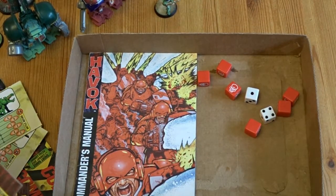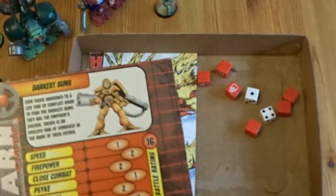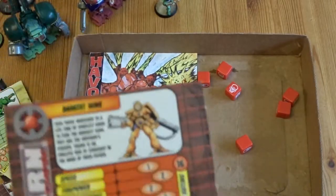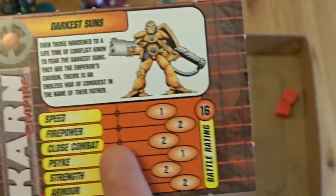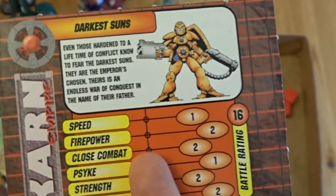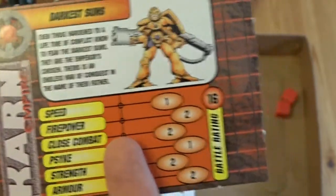You have your card for your squad — so there's the Darkest Suns squad, for example. Each side rolls a dice: the Khans roll a dice and the Nexus roll a dice. Whoever has the highest gets to activate a card and every model of that type. So you might have twenty of them in five squads of four people each, or four squads of five. You activate all those squads.